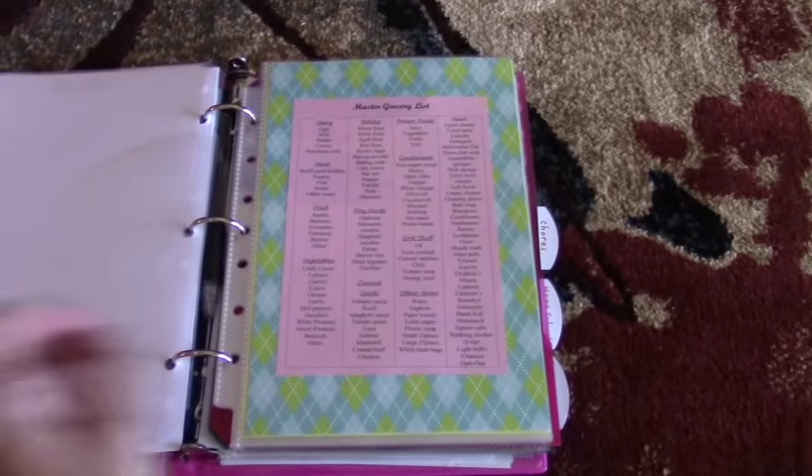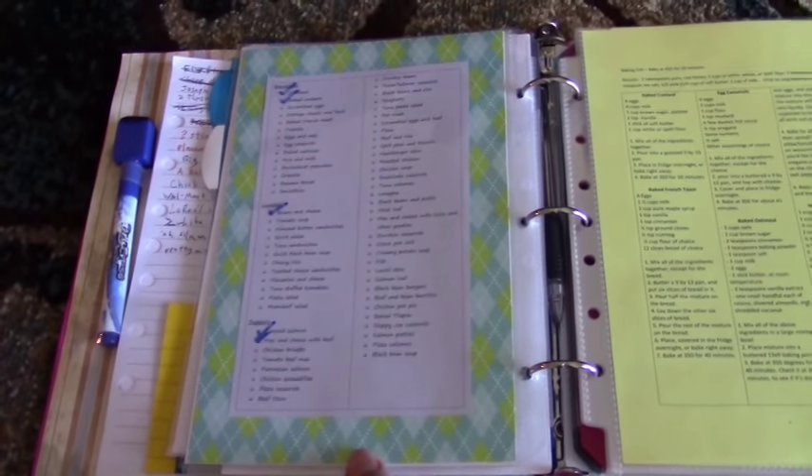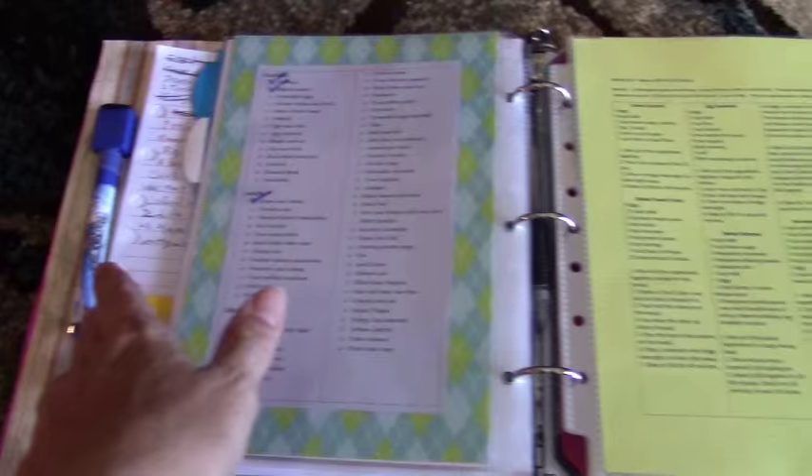Then we have my master grocery lists and my meal lists of all my meals. As we have each meal, I check it off with my dry erase marker, and when they're all checked off I just erase them and start over again.